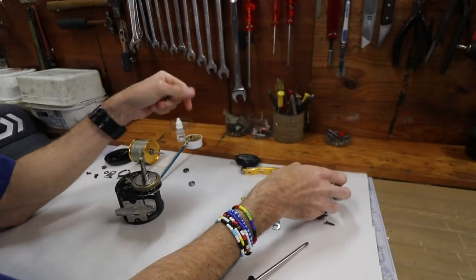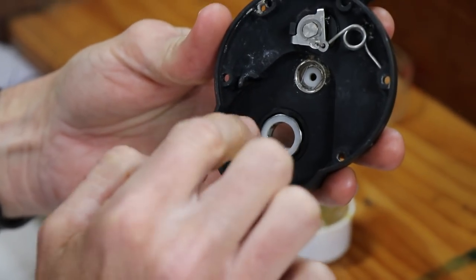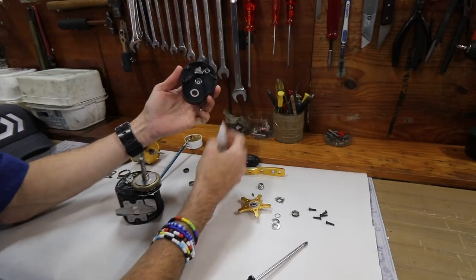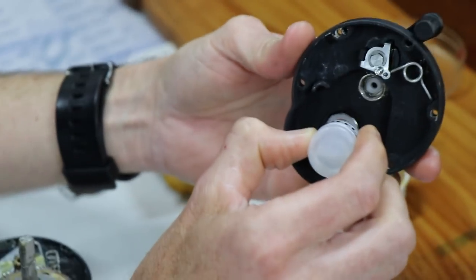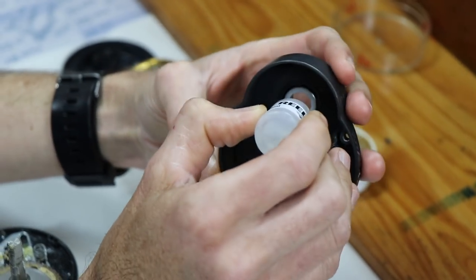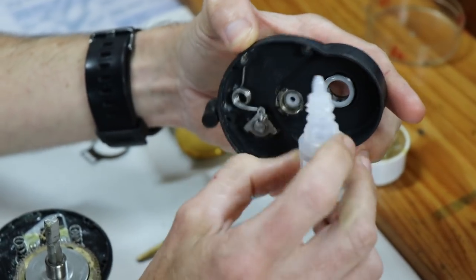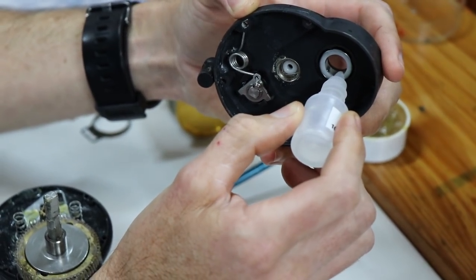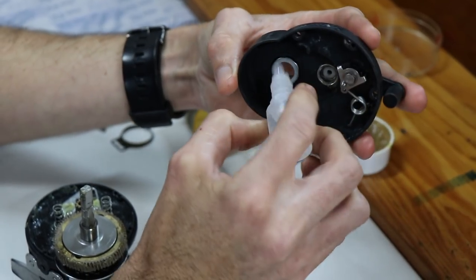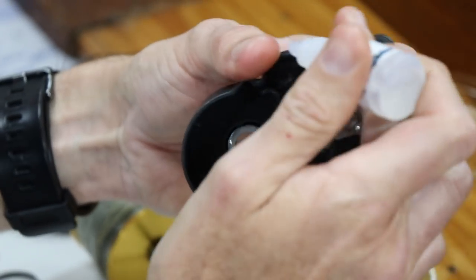Now the time has come for the right hand side plate to be fitted. This is the one-way roller clutch bearing - this bearing can only turn one way, which gives you the infinite anti-reverse. Grab your reel oil and lightly oil the little splines inside the roller clutch. Whatever you do, do not put any grease on this roller clutch system - it will fail because the grease clogs up these little splines and doesn't allow the bearing to work at its best, and then you will get very frustrated.